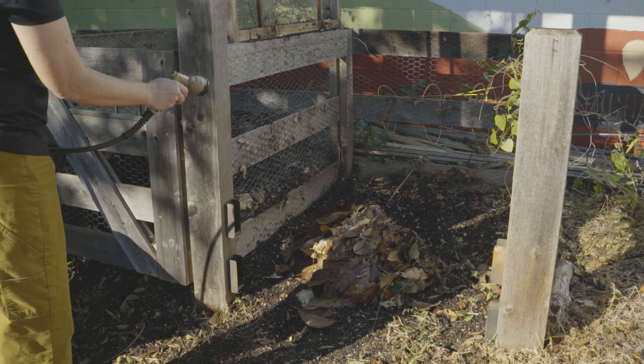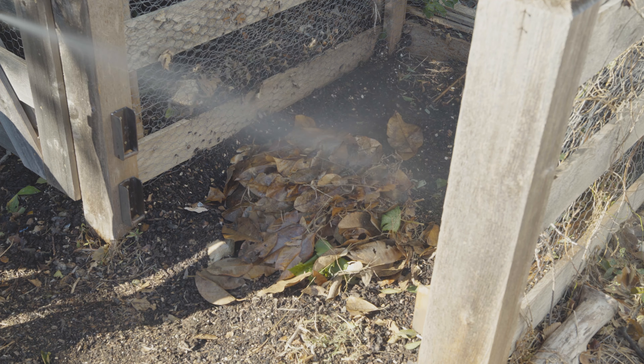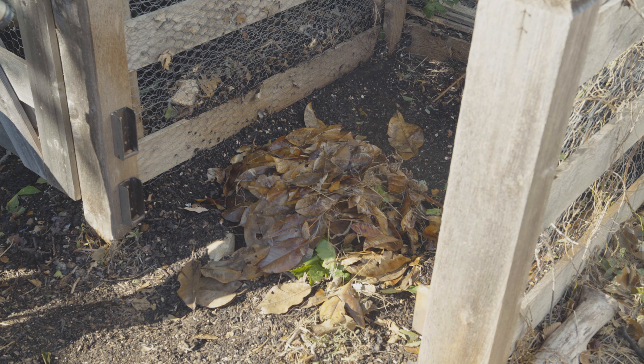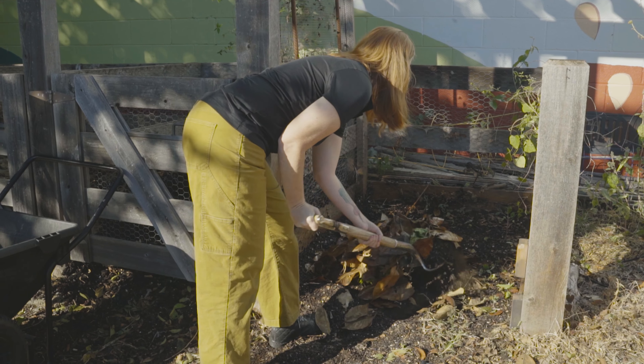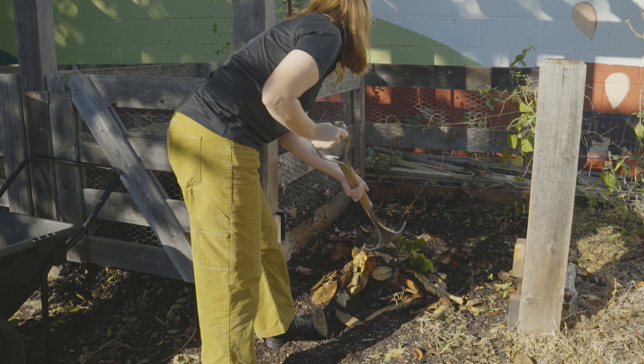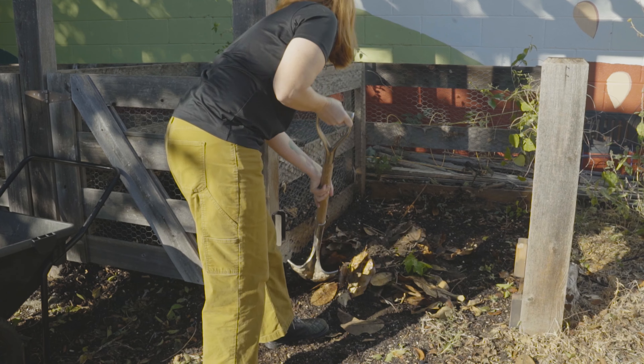Always be sure to cover your pile with a thick layer of leaves or other brown material. The microbes that break down the materials in the pile need moisture and oxygen. So water your pile when you first start it and once a week when the weather is dry. Turn your pile every two weeks to bring more oxygen into the pile.